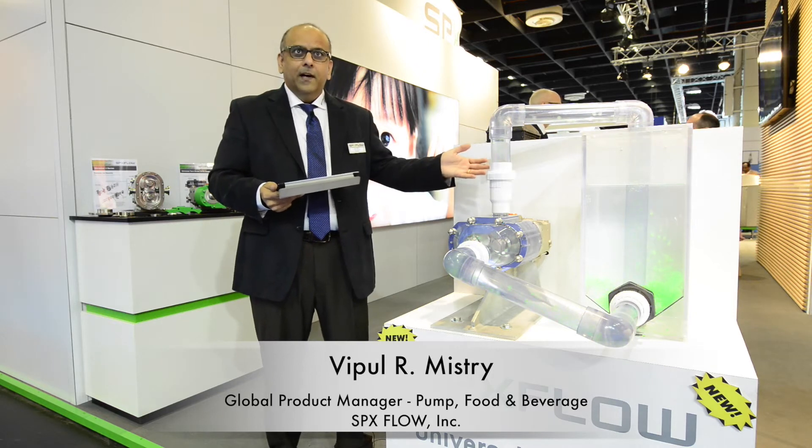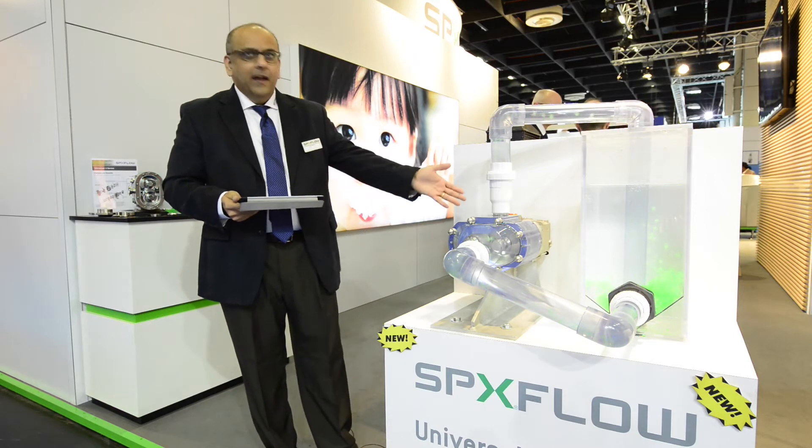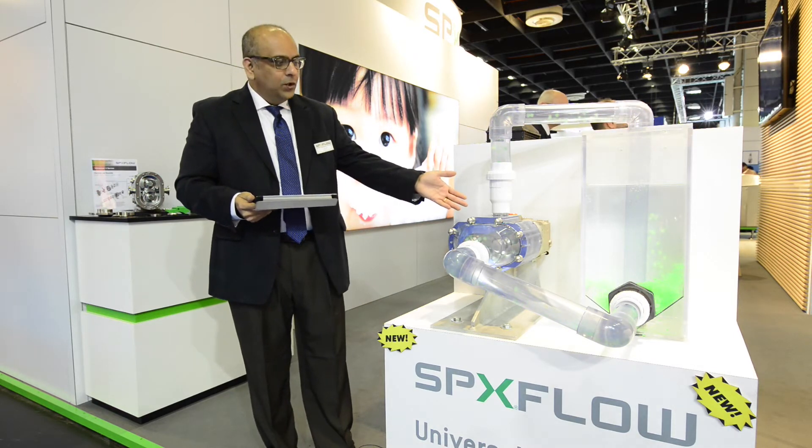Hello, my name is Vipul Mistry. I'm Global Product Manager for SPX Flow. We are bringing a couple of new technologies here at the Anuga Food Tech Show in Cologne, Germany. We have here a universal twin screw pump.